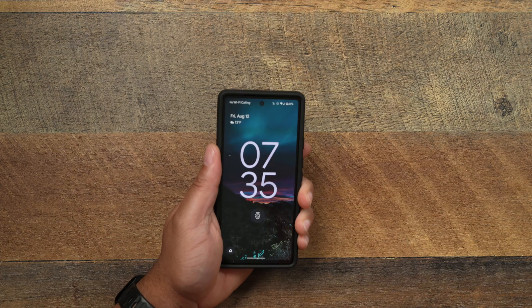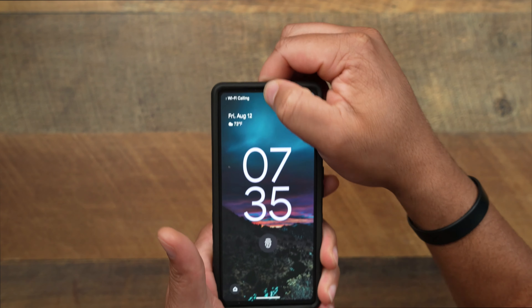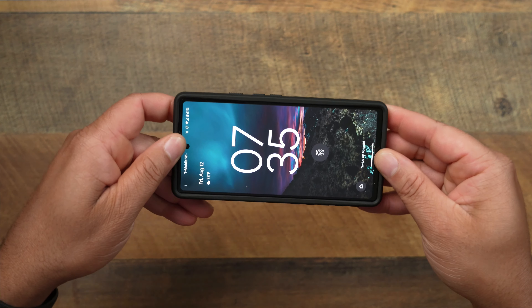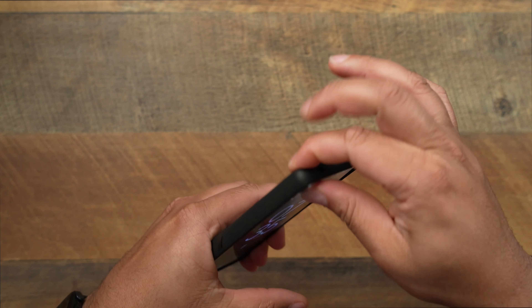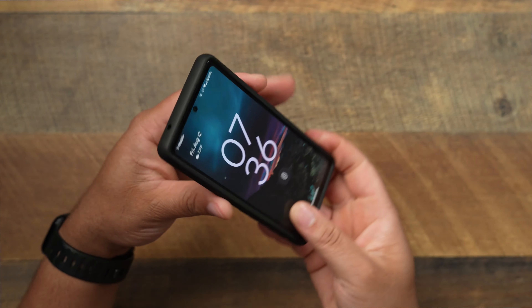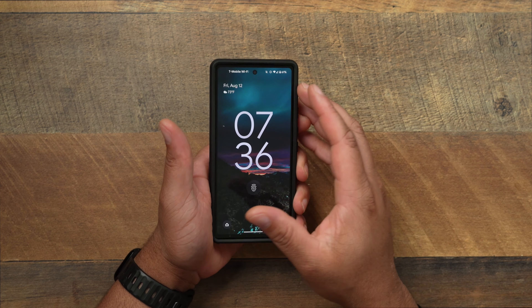How does it fit on the phone? No case is good if it fits all sloppy. So let's talk about the pull and tug test. The dbrand grip is always a very, very sturdy case — no pull at all going around the sides, top and bottom, very stiff as well. And I'm really, really trying to pull. When you're talking about popping it on, you get that satisfying click that pops all the way around on each corner. So you're going to get that good fit — you don't have to worry about taking this phone out of your pocket with half the phone hanging out the case.